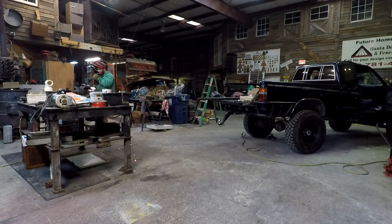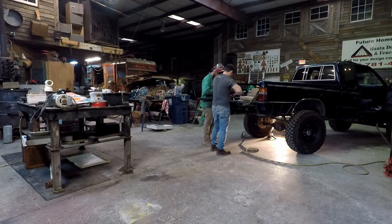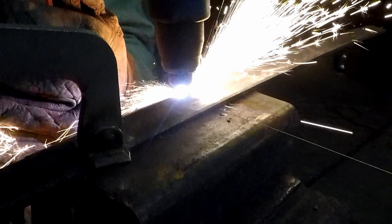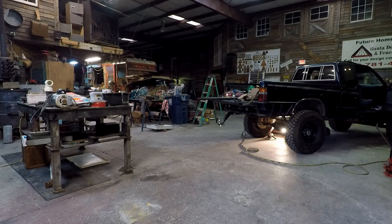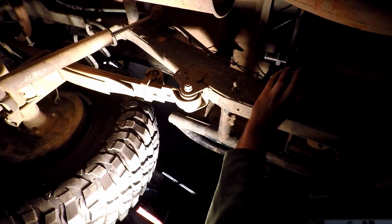If it wraps back and it's this way, it's going to pull it backwards instead of forwards. If it's down here, it's going to push it. If it's up here, it's going to go that way. So we can put it right here — you get what I'm saying?